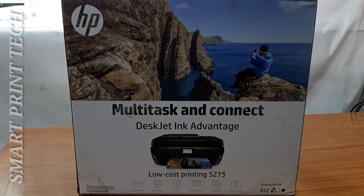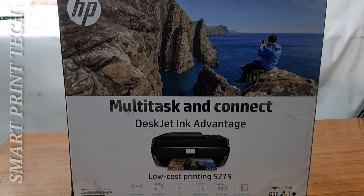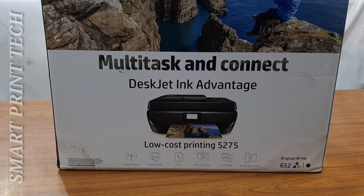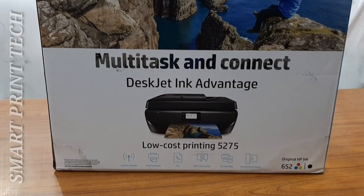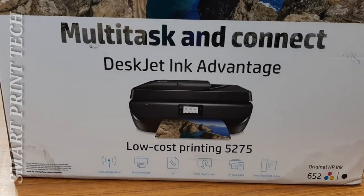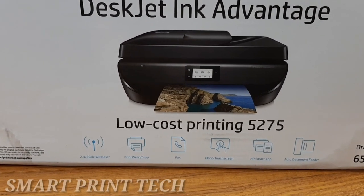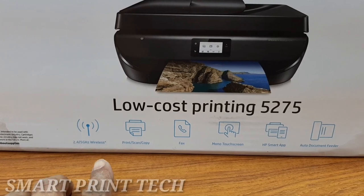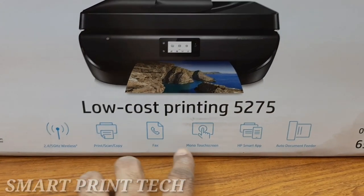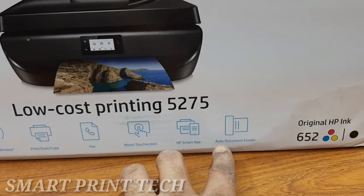Hello friends, welcome to the new video. Today I am sharing details about the HP DeskJet Ink Advantage 5275 model printer. This is one of the best multi-task all-in-one printers from HP. It's affordable for home or office printing, using HP's lowest-priced ink cartridges, with wireless printing, print, scan, copy, and fax functions.